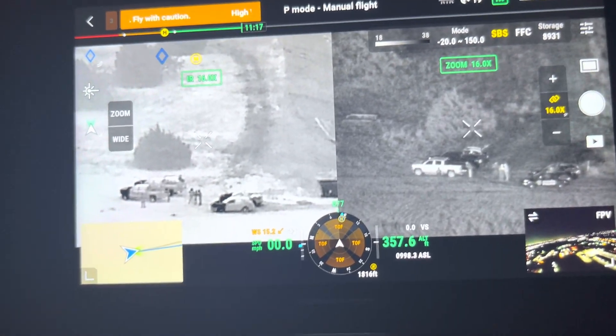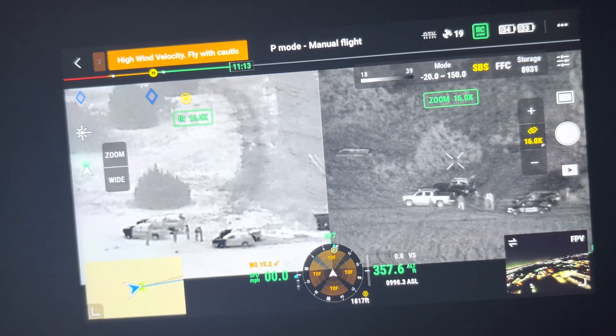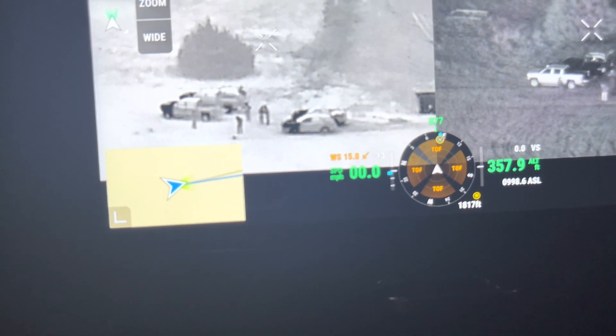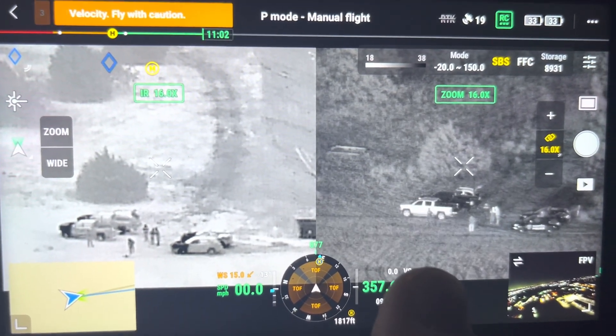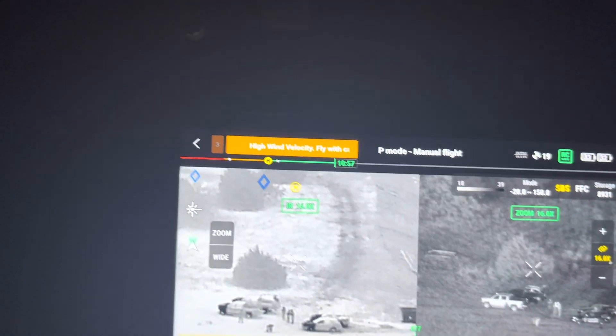Had to capture one more thing — this is actually pretty huge. Right now we are up at 357 feet in the air and 1,817 feet out. This is thermal on the H20N. Zoomed in a little bit, but that's the IR strobe from that far away. I'm going to try to show you the M300 — see if you can make that out, just that thing way out there. Looking back against these woods over here, you're able to see that IR strobe.